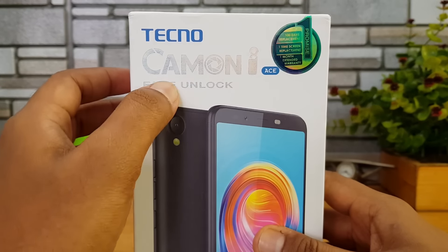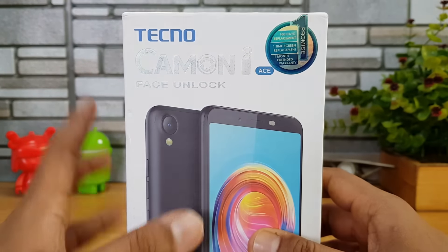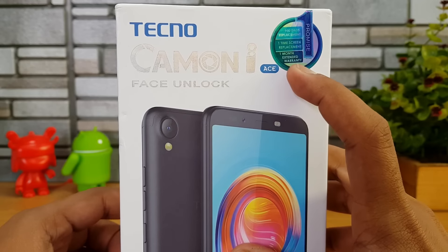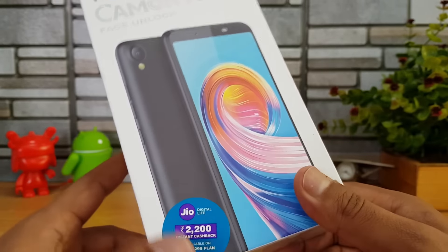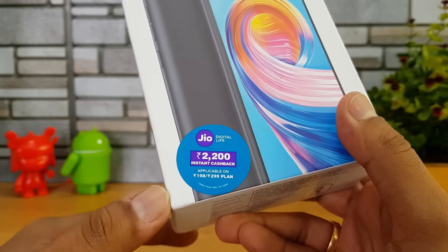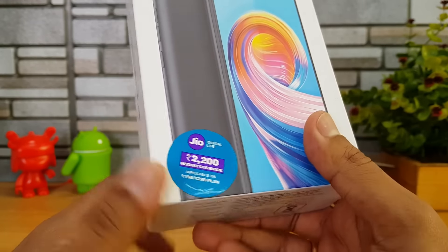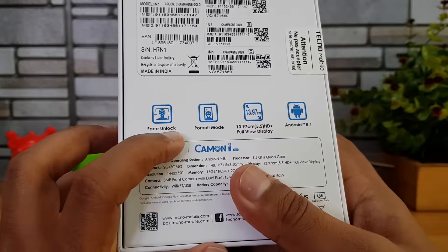From the box pack, you can see there is face unlock available on this device. All Tecno devices come with a 100-day replacement warranty, one-time screen replacement, and one-month extended warranty — that means 13 months of warranty total. You also get a 2,200 rupee instant cashback with Jio, applicable on the 198 and 299 plans.